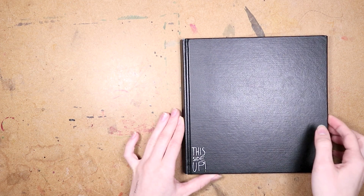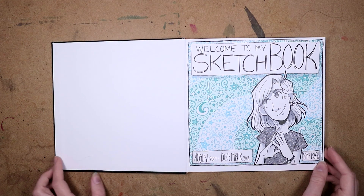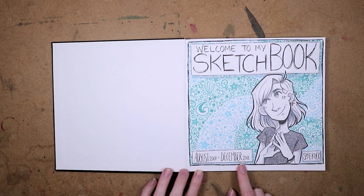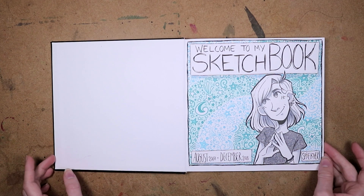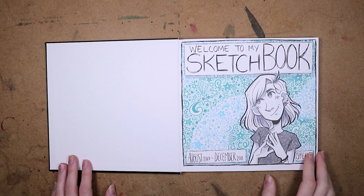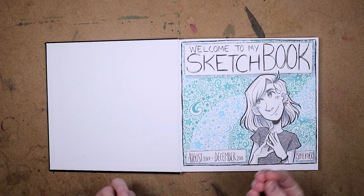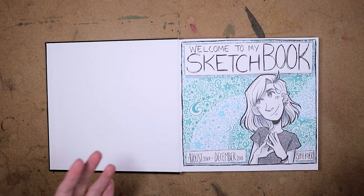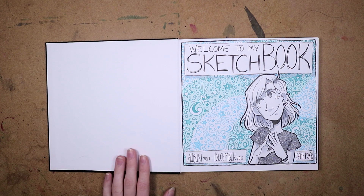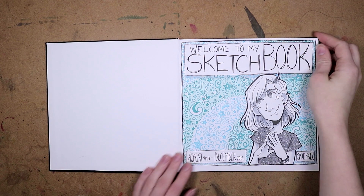Let's get into the sketchbook. So this sketchbook I completed in December of 2018, and I started it in August of 2017, so it took me approximately a year and a half to finish it, which is a long time. But in the grand scheme of my sketchbooks, it's actually the fastest I've ever filled one out.